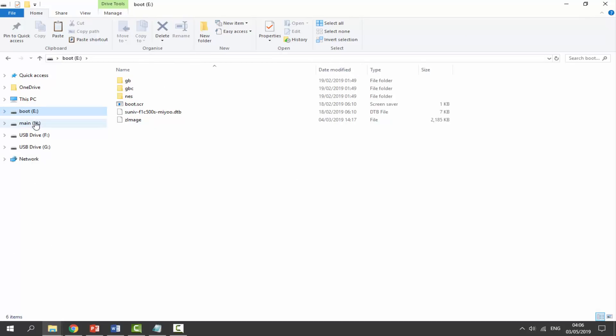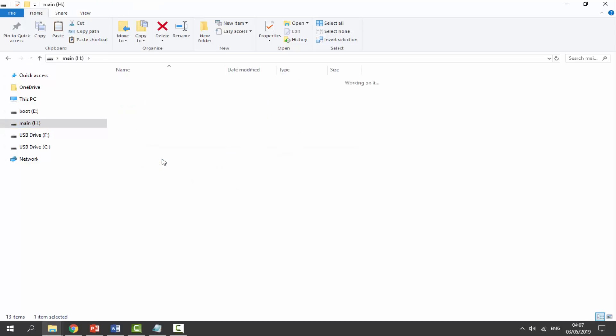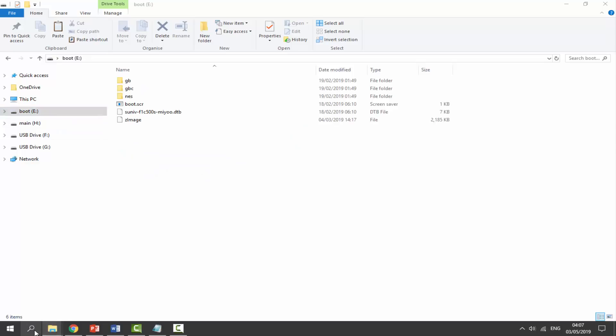You'll see a Boot partition and a Main partition on the card. Find where you have your ROMs, because when we format this you will lose everything. Make sure you back up your ROMs folder. I've already reinstalled, so this is pretty much a blank card for me. If you have anything you want to keep, back it up first.